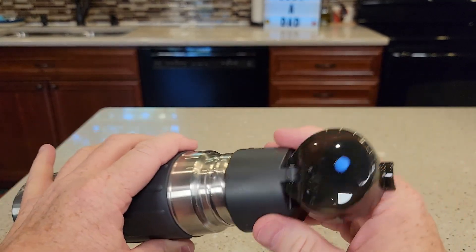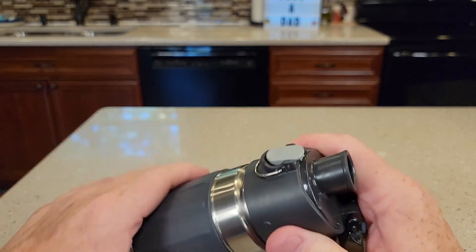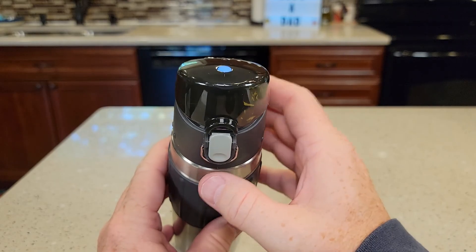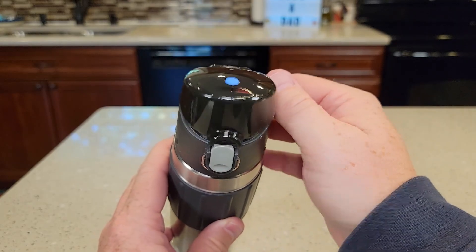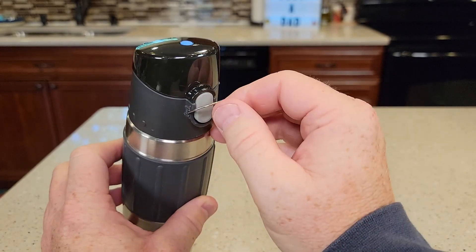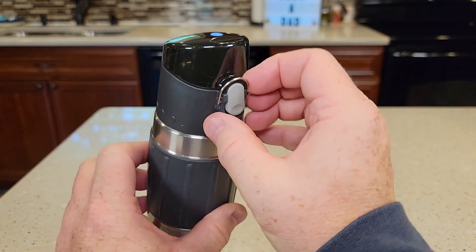There's another O-ring down in there and it just screws on very easy. Close it. So if you're in the car, you can do one-handed operation real easy — it'll open up and you can close it real quick. But when you want to travel with it and make sure it doesn't open, just slide that up.